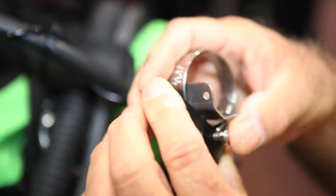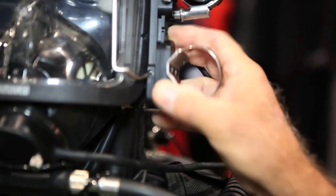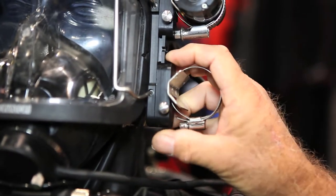You leave it on there, and then when you're ready to mount it, just go up to your mask and slide it on the rail. You can hear it click — it clicks into place.